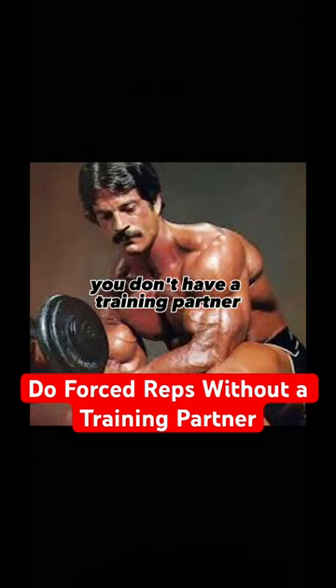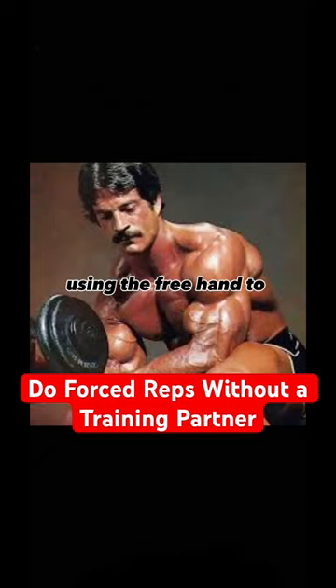If you don't have a training partner and you want to do forced reps for your arms, you do concentration curls using the free hand to assist.